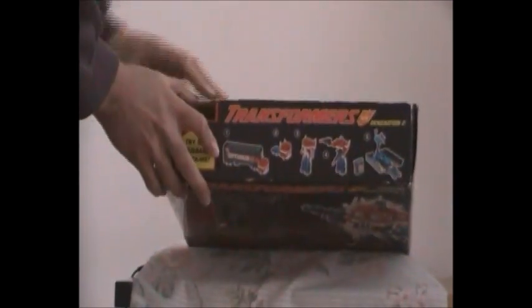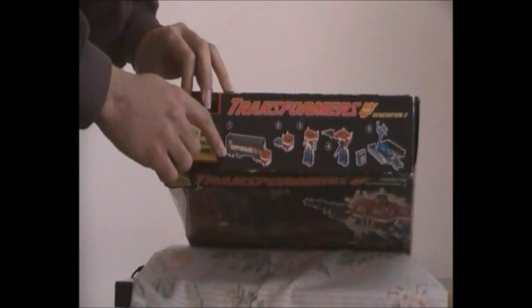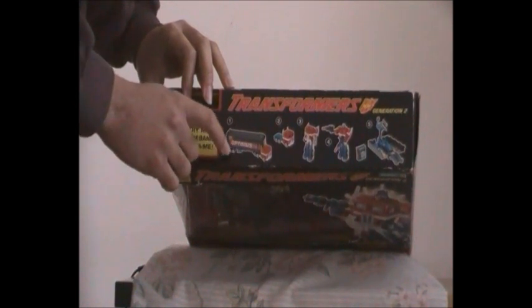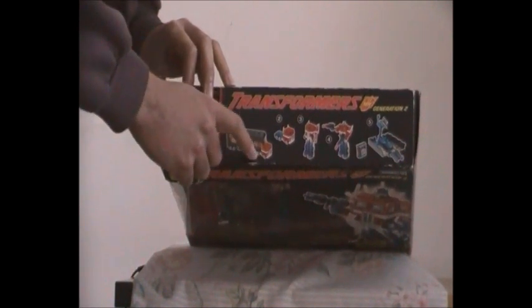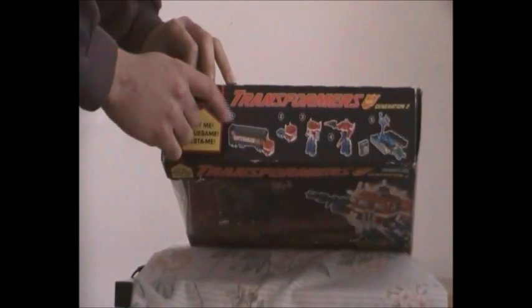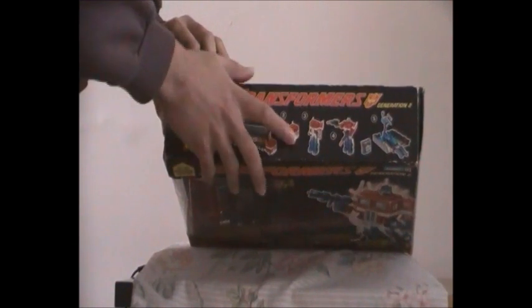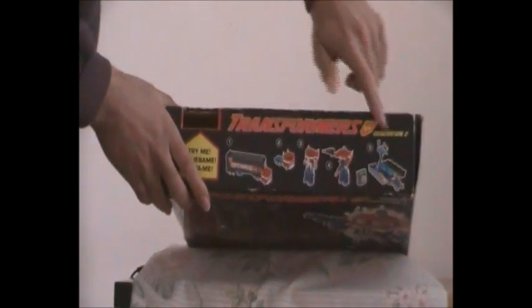If you look at the top of this box, you can see G1 Optimus Prime in his Generation 2 colours. You can tell he has a black trailer, blue treads, the same rubber wheels, and his truck form looks the same but with brighter colours — brighter red, brighter blue — with a red stripe on both sides of his truck, an Autobots symbol at the top, and the word Optimus Prime on both sides of his truck. It also shows you in different stages how he transforms.